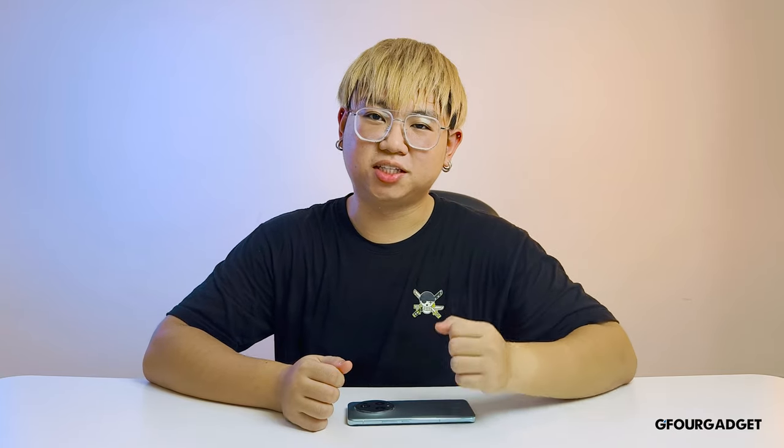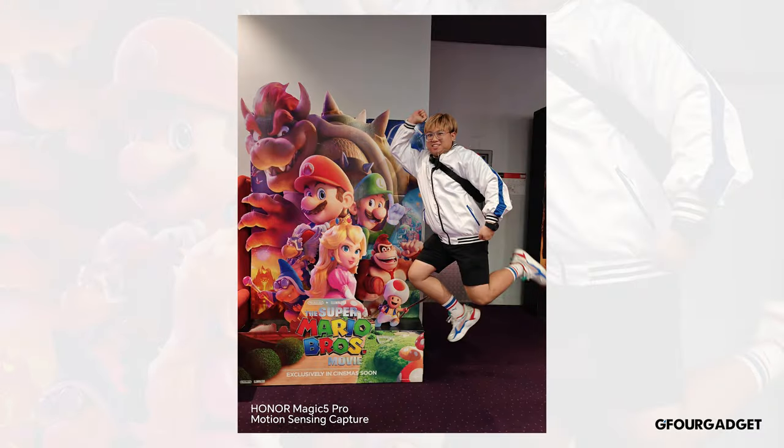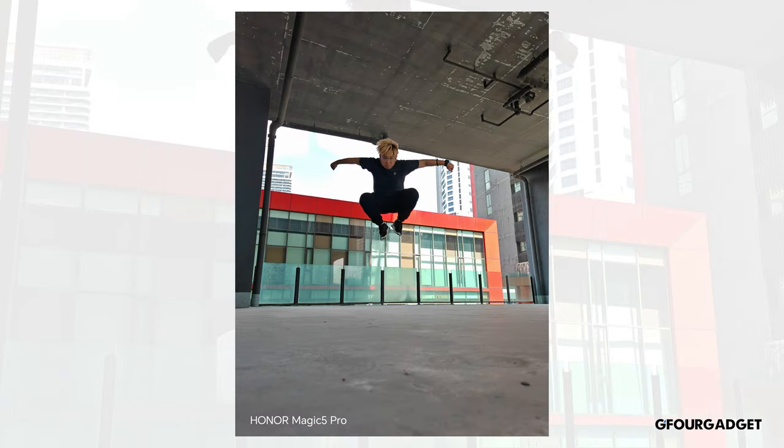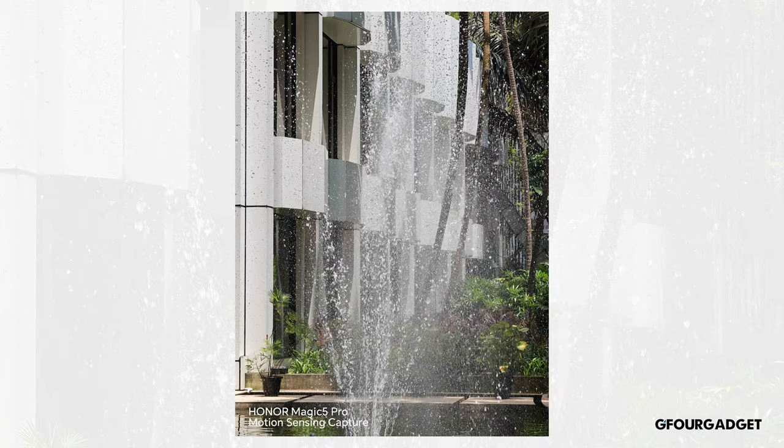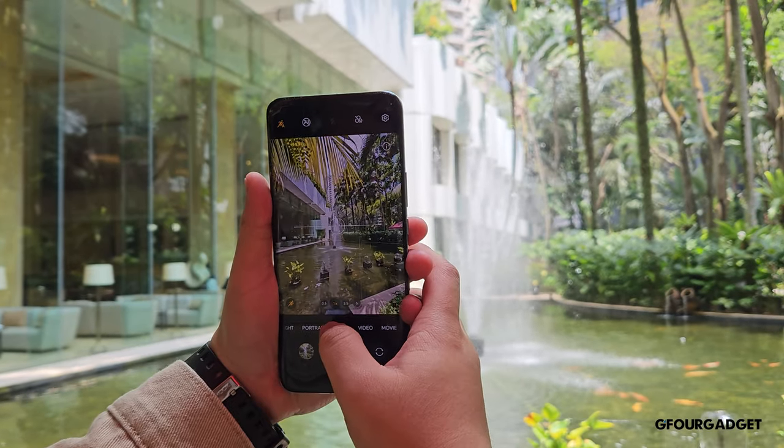Honor also eliminated the shutter lag on the Honor Magic 5 Pro, which is very commendable. They also added an AI motion sensing capture, which further increases the shutter speed and can even detect moving objects and snap photos automatically. This doesn't work every time, but it's fun to play with and helpful in a lot of situations. Overall, we have no complaints on the Magic 5 Pro's photo quality — they are definitely one of the best and very flagship-grade.